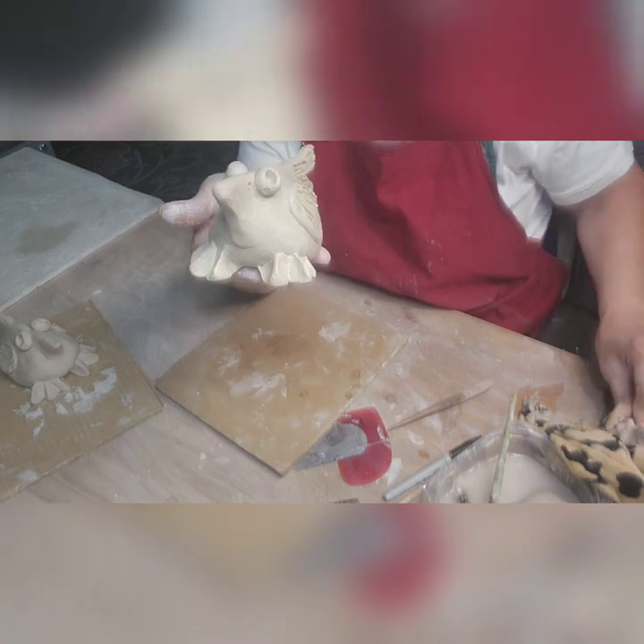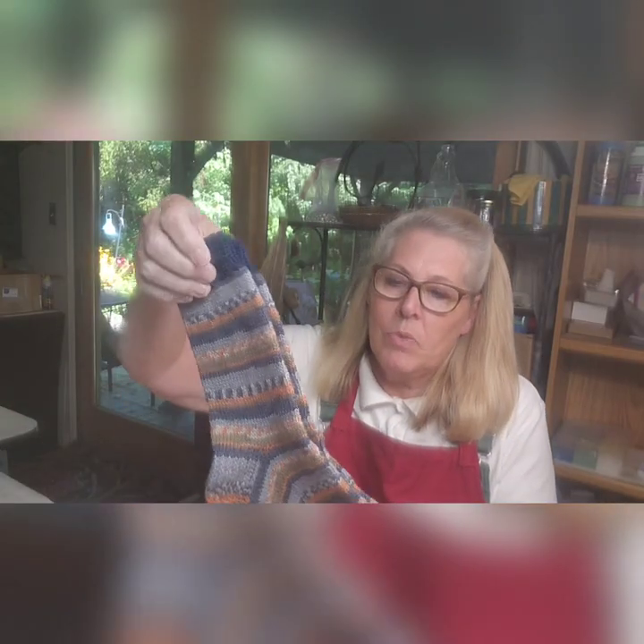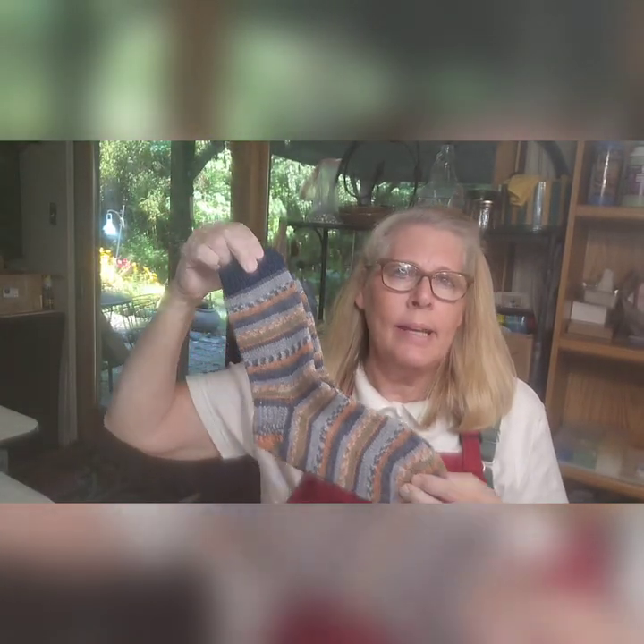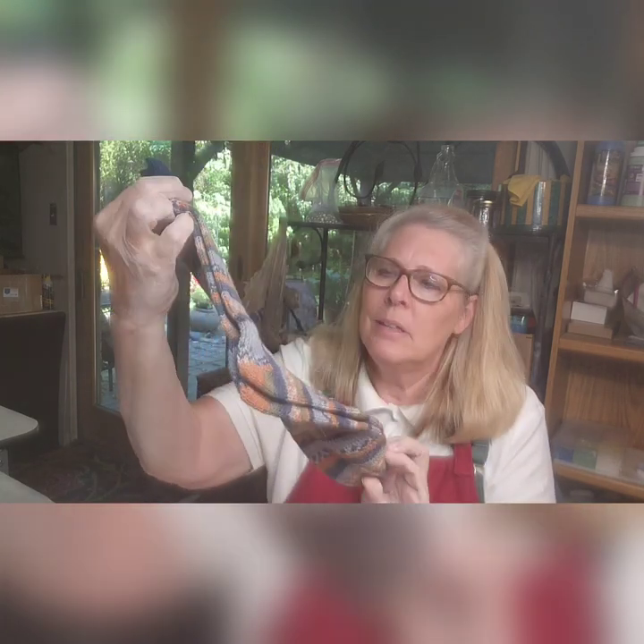Look at these! Jan from up north — up in Canada — knitted me these socks. Isn't that amazing? They're so pretty I can't even wear them. She also sent me some pink glaze that I love and have to figure out what to use for. Thanks so much, Jan. This will come in handy in the winter, but they're too pretty to wear. Thanks for watching — I appreciate it. Hopefully I'll get back in the swing of things and start making more videos and get my act together. Thank you so much, have a great day. Bye!